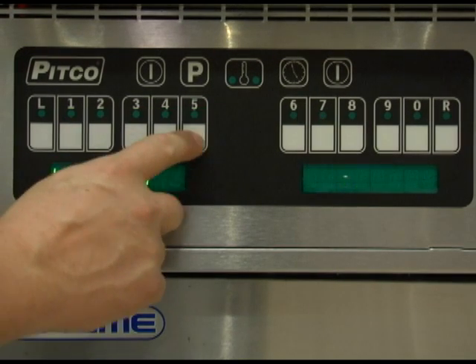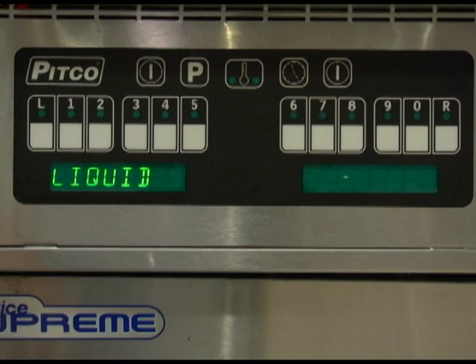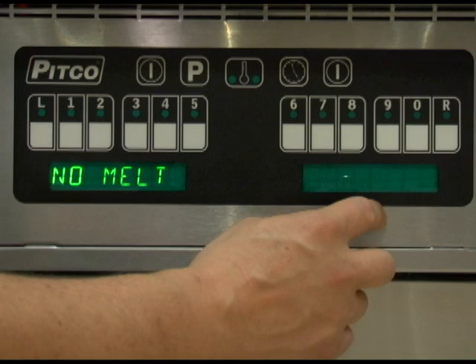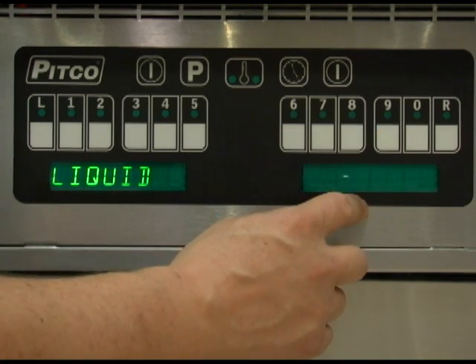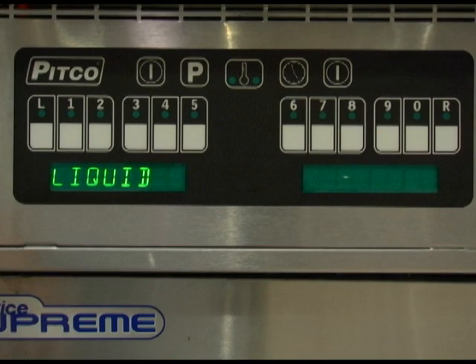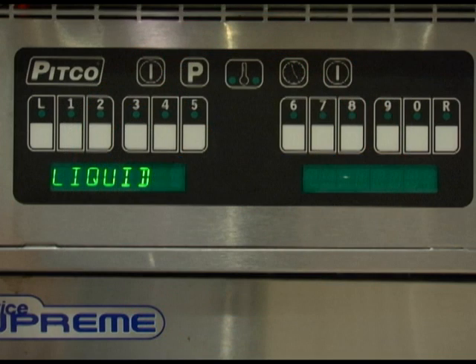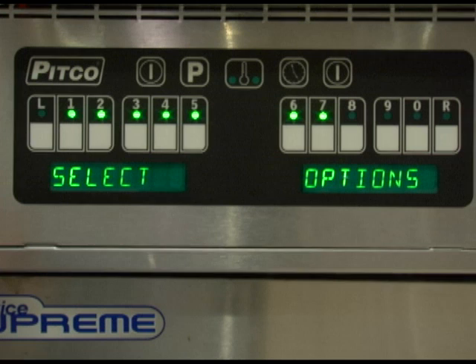Menu key number 5 allows you to change the melt cycle requirements to match that of your shortening type. Using the 0 key, you can toggle between solid shortening, no melt cycle, and liquid shortening. Factory default is liquid. It is not recommended to set the appliance to no melt unless it is for a troubleshooting purpose. Once set correctly, press the program key to save.